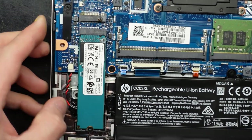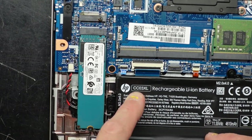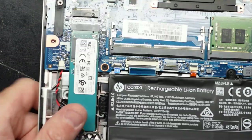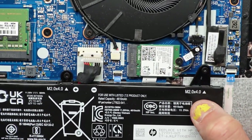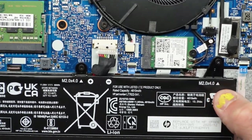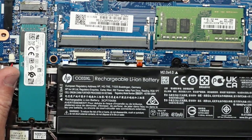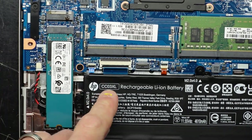If we go across to here, we've got a CCO 3 XL battery, which if we look down the other end, mentions that it's a 4610 milliamp battery. So that is an easily replaceable battery. You'll be able to find it just by this model number here.